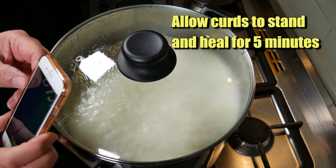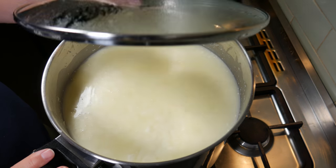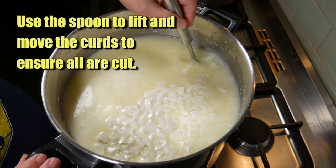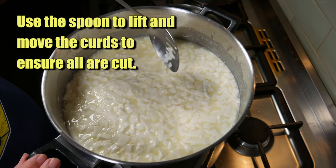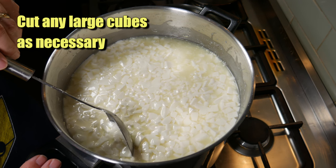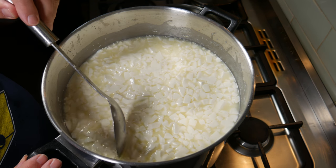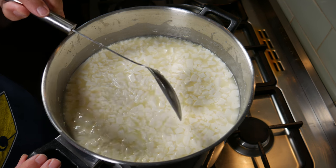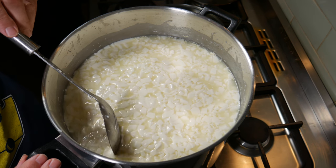We're going to allow the curds to heal now for 5 minutes — pop the lid on and let them sit. You can see a little bit of whey on top; the curds have shrunk due to the cutting. Now we're going to gently stir and move the curds in this initial phase to ensure they're all cut. If you see any large pieces, just use the edge of the spoon to cut those. There may be quite a few large ones depending on how accurate your cutting was — cut them where necessary.